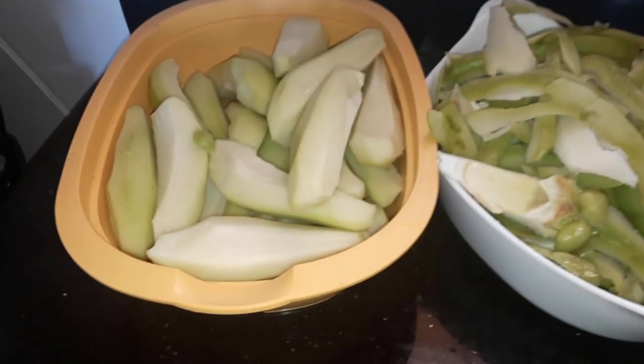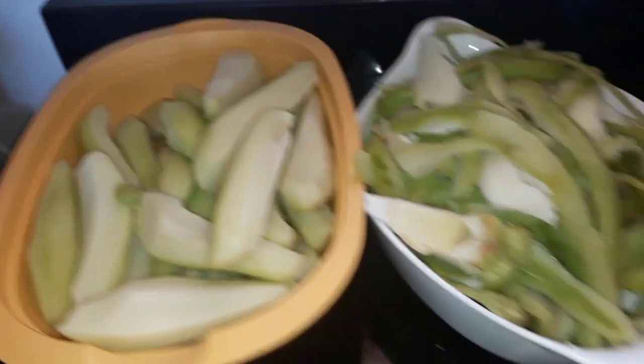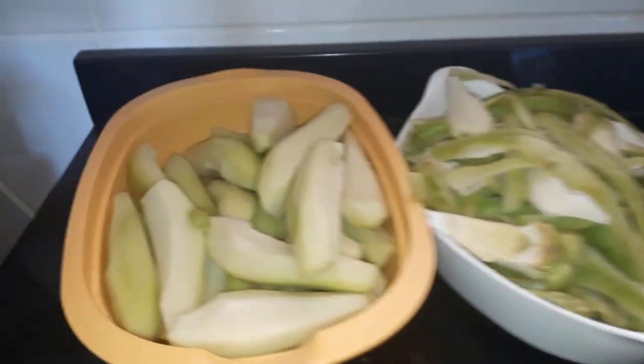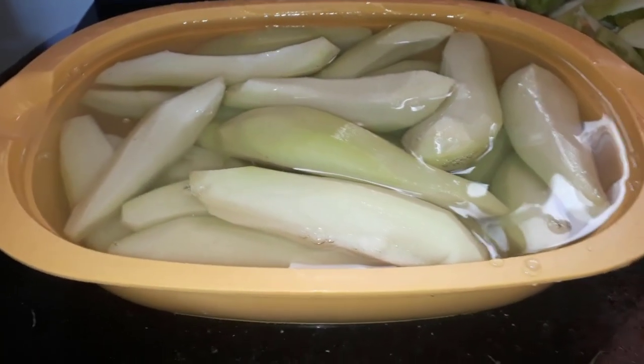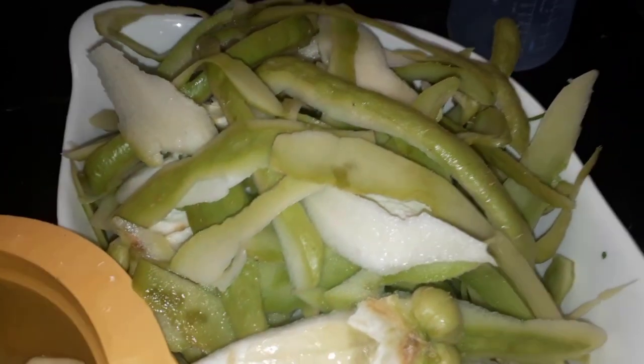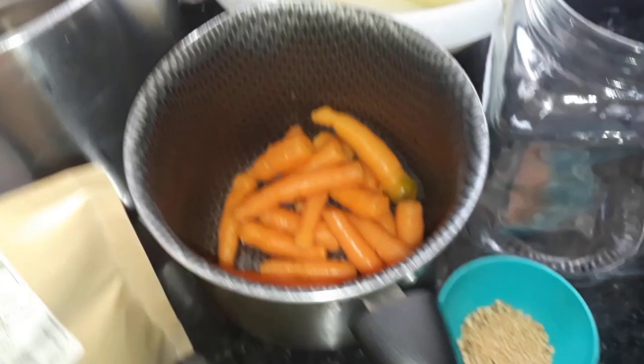Pessoal, aqui eu já tirei a casca. Essa casca a gente vai levar ali pra ver se os coelhos comem. Se os coelhos não quiserem comer, a gente vai colocar ela pra adubar a terra. E aqui eu lavei o chuchu, já tá lavadinho. Agora eu vou colocar pra cozinhar.